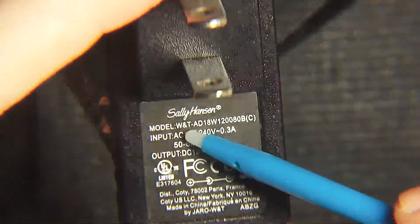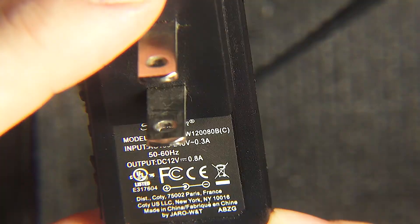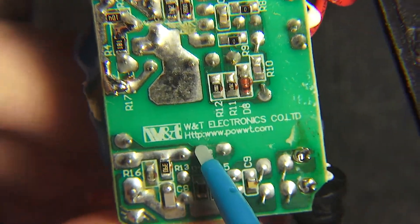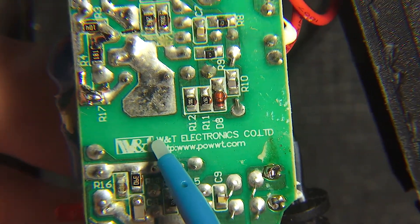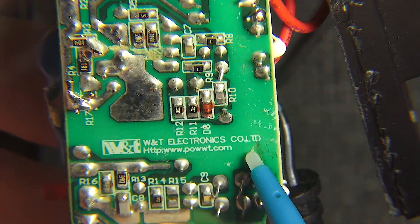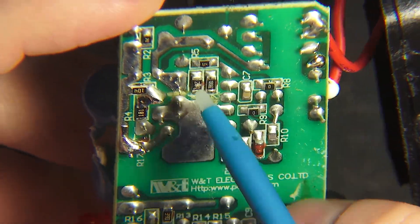Here at the power supply they actually spent the buck or two to have it branded in Sally Henson's name, but it is produced by WNT Electronics Co. — you can see right on the inside of the PCB. And they would give you their web address right there, just in case you open this up.